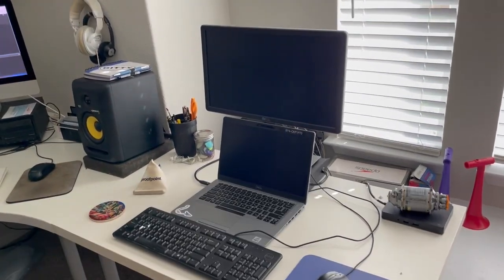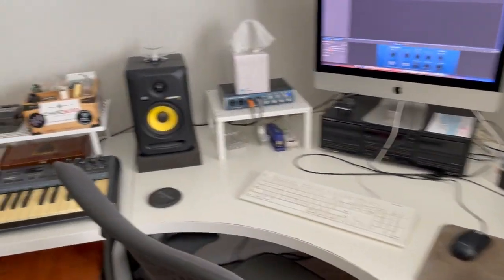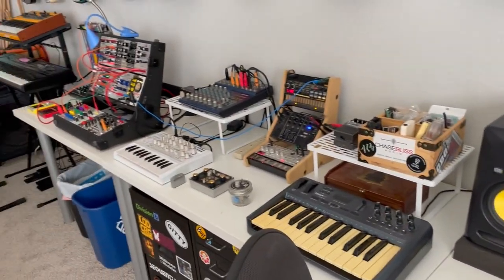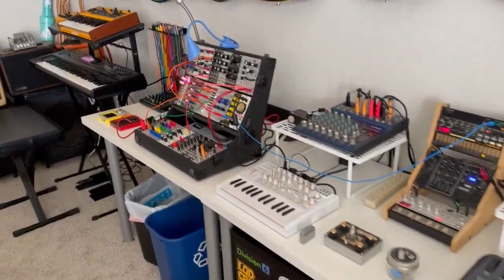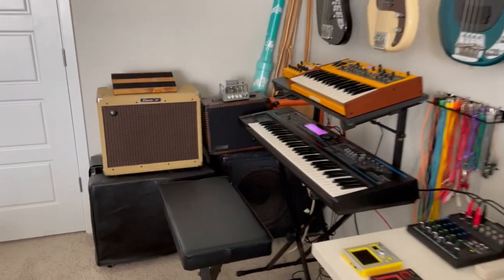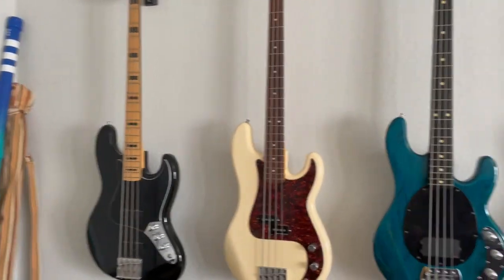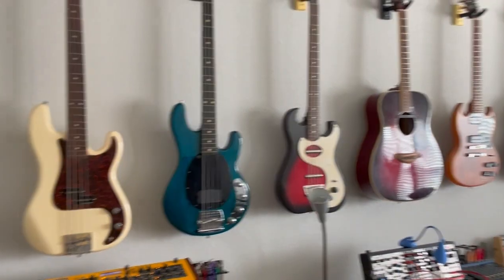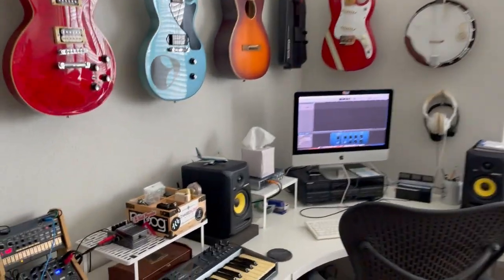This is my work PC — in other words, this is where I make the money — and then this is the recording PC. Over here is sort of the electronic station; we'll go over that in a little more detail in just a second. And then over here in the corner we've got the amps, didgeridoos, and of course all down the wall is all of the string instruments — basses, guitars, etc. all the way around.